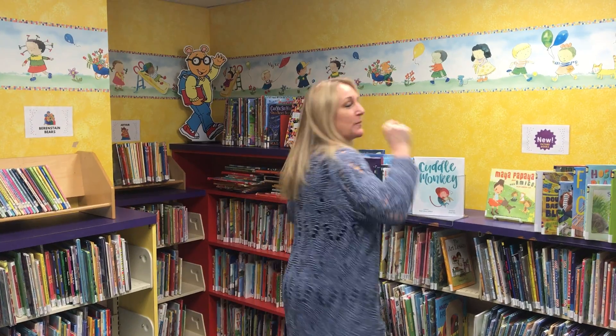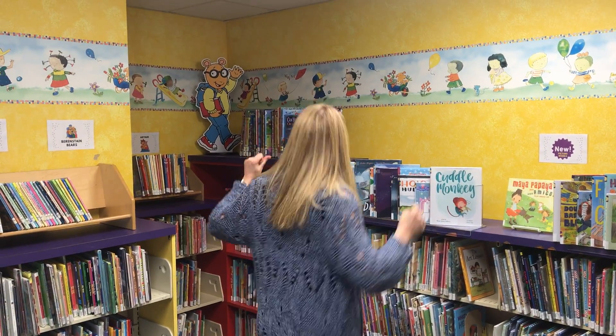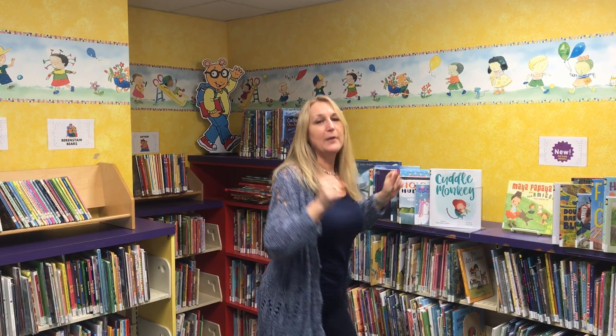Backside! You put your backside in, you take your backside out, you put your backside in and shake it all about. You do the Hokey Pokey and you turn yourself around, that's what it's all about.